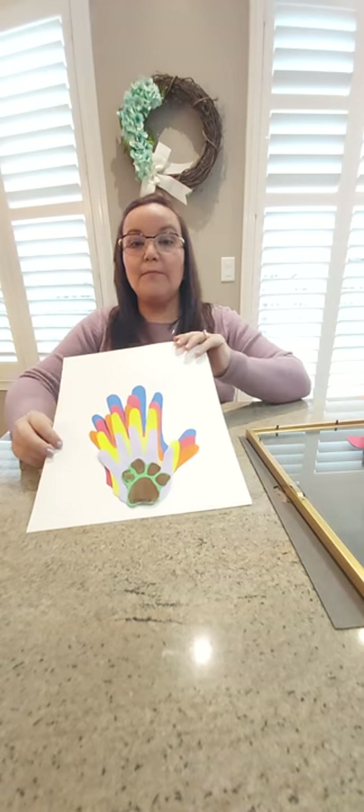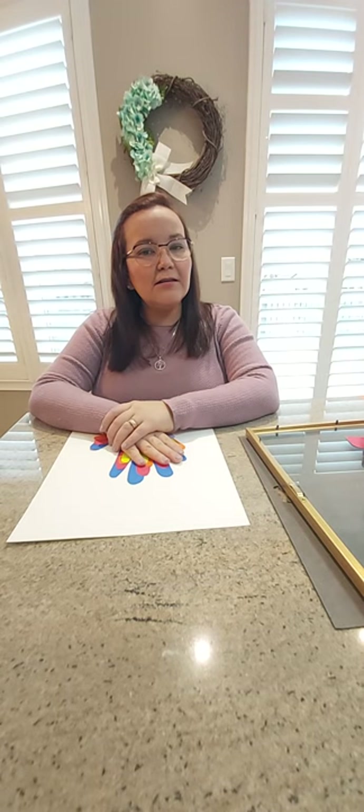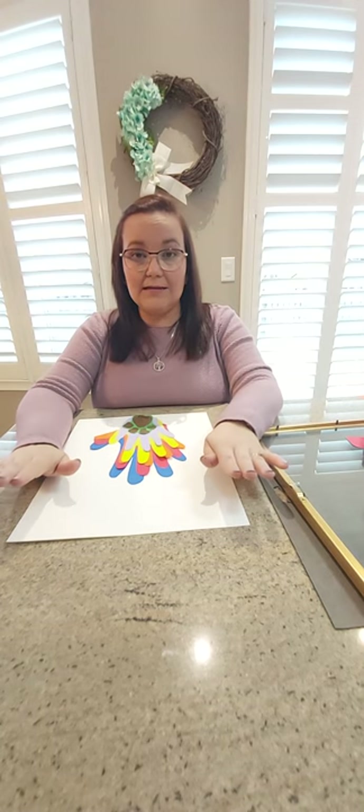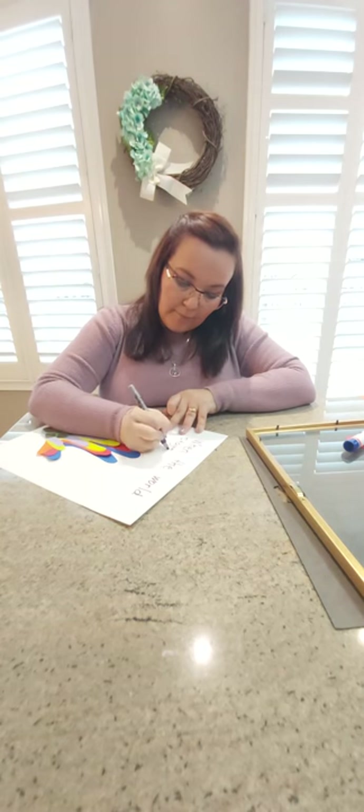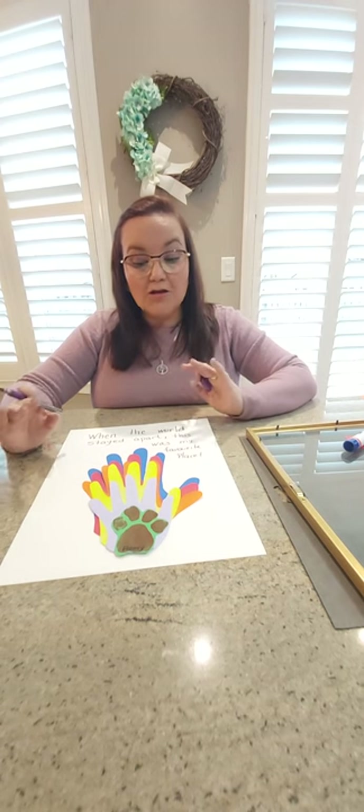Now that I've finished gluing my beautiful hands, the next step is to write a quote on top. You can have an older sibling, mom, or dad write it, or challenge yourself and copy it in your own paper. The sentence says: 'When the world stayed still, this was my favorite place' — and that favorite place, boys and girls, is home with your family.